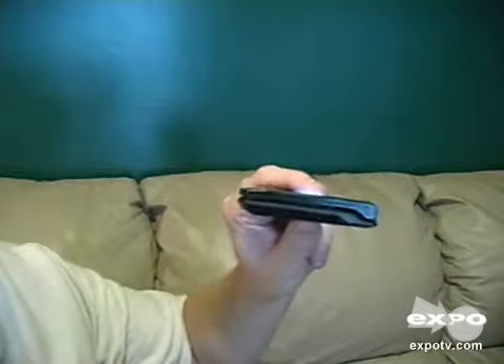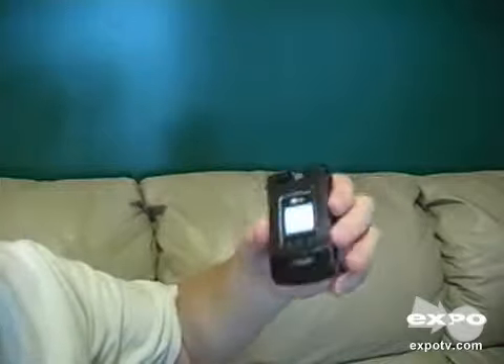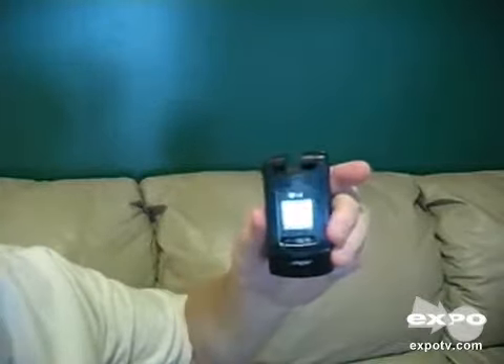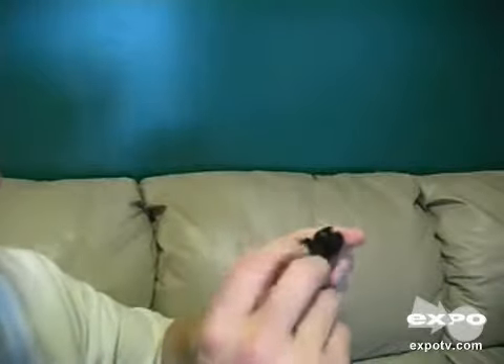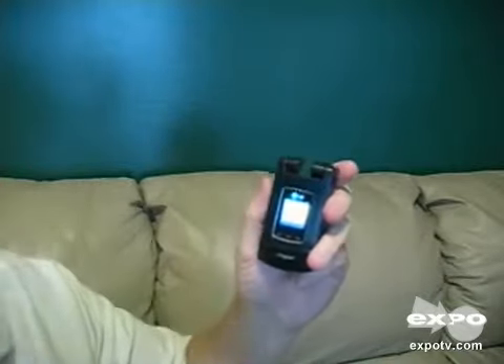I wasn't sure at first because the Razr's a little bit thinner, but actually this is not too thick at all and I got used to it. It's been a very durable phone. I haven't taken the best care of it — I've dropped it a few times and it just keeps on going. So I'm very happy with it. I would recommend it in a heartbeat to anybody. I'd give this five out of five stars. It's an LG CU500. Thanks.